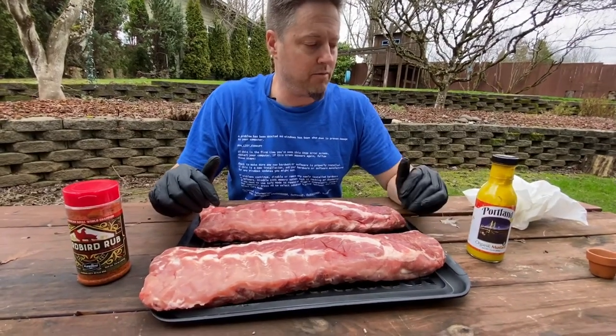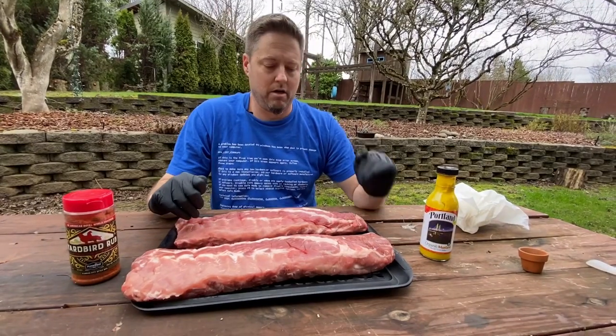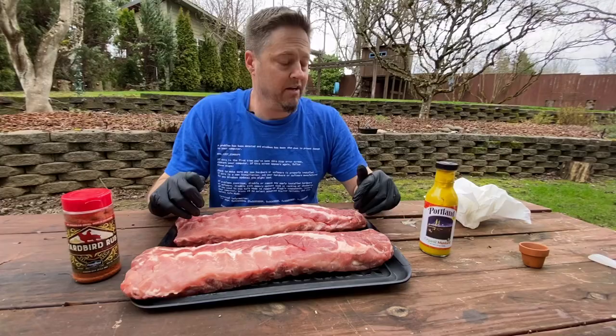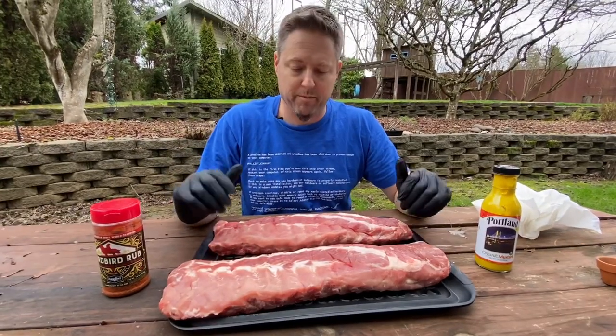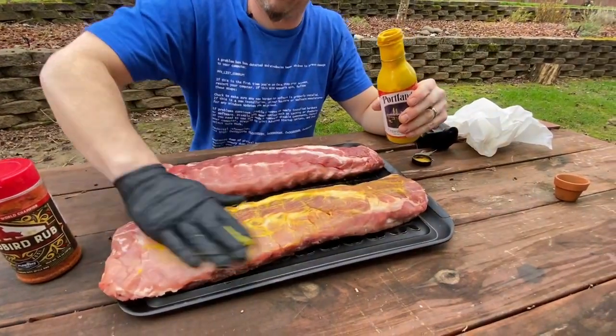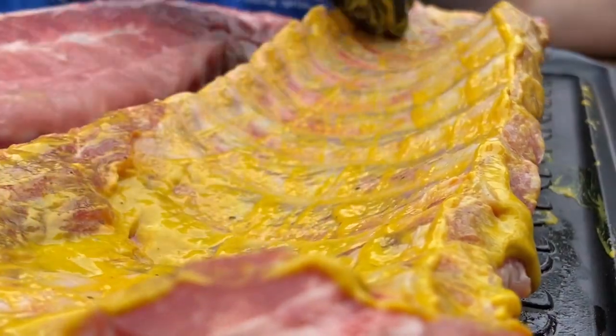The purpose of this video is to see if binders make a difference in the bark. Today we're going to find out on two racks of baby back ribs whether binders work or not, if they're worth it. Here we go — I just don't know how you're not gonna taste this, man. Mustard on the ribs.